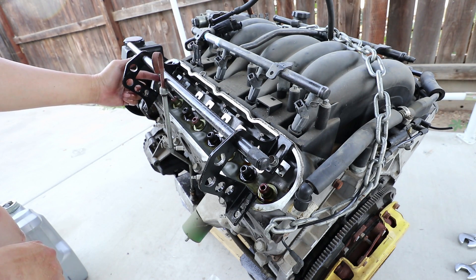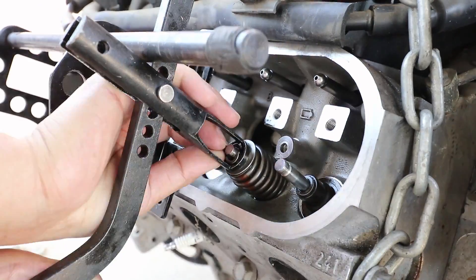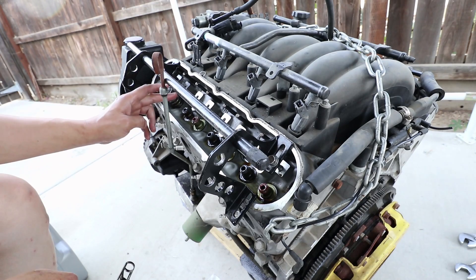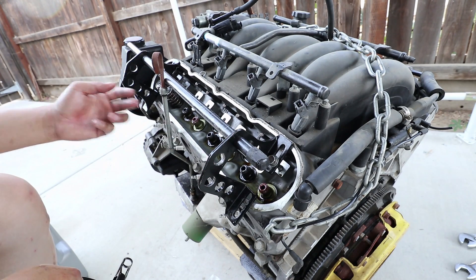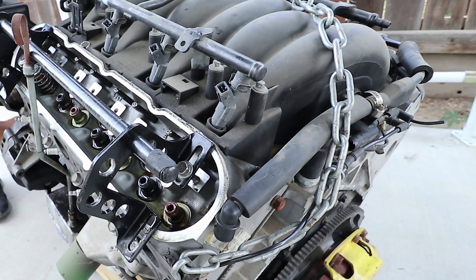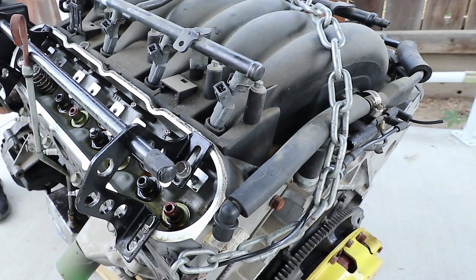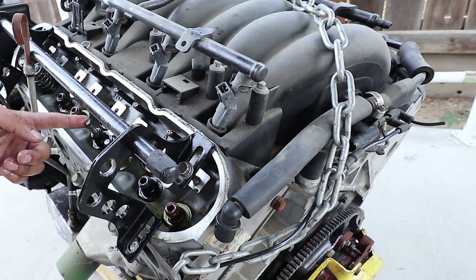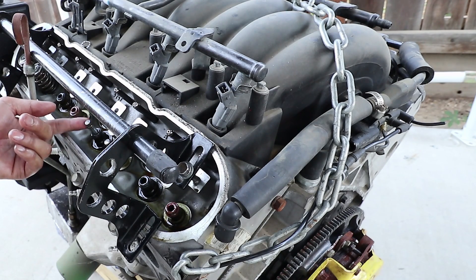I'm going to start installing the valve springs over here because the valves are actually up in this position, so I can place the valve stem locks on there while I compress the valve spring. Looking at these cylinders, you can see that the valves are not raised up. So I'm going to crank the pulley so that the piston can push the valve up. Notice that the valve stems are up now — that's because I cranked the crankshaft, causing the piston to move up in the cylinder and that also raised the valve stems outwards.